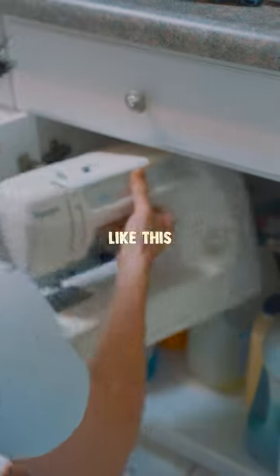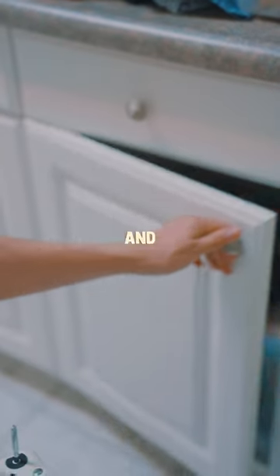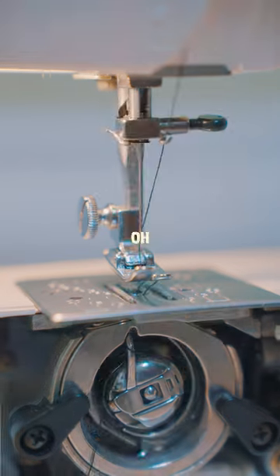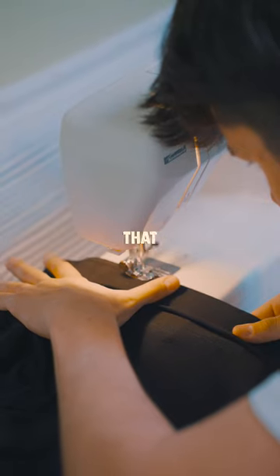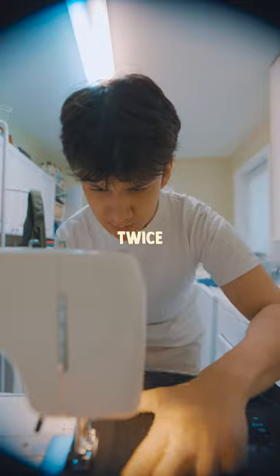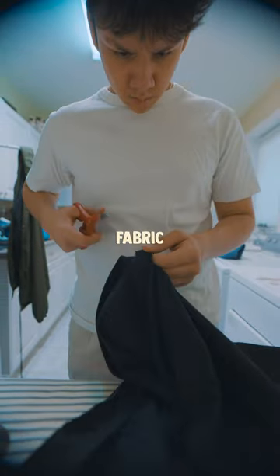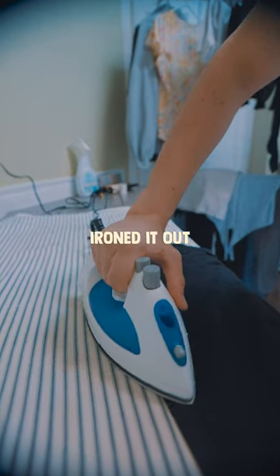Initially, I was gonna leave it like this, but I decided to challenge myself and try and use my mom's sewing machine. I didn't really know what I was doing, but then — I did it. I was actually surprised that it was pretty straightforward. I went around the shirt twice and had really no issues, and to end it off, I cut off the excess fabric on the inside as well as ironed it out.